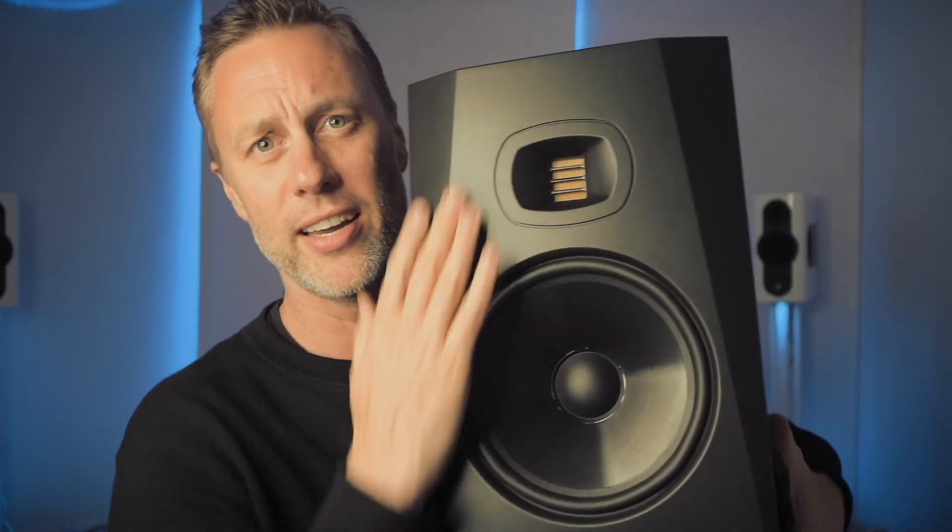They're pretty heavy — not lightweight cheap boxes. These are pretty solid and finished off really well. I like the look of them. Because they're so basic looking it's really modern. I like this design. I think it looks pretty cool. I like their tweeters too. They look good.